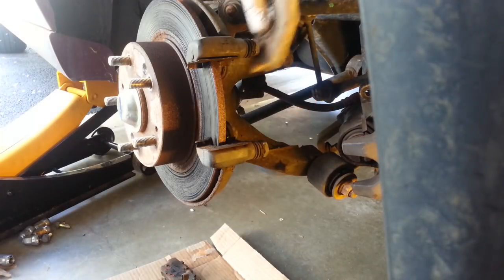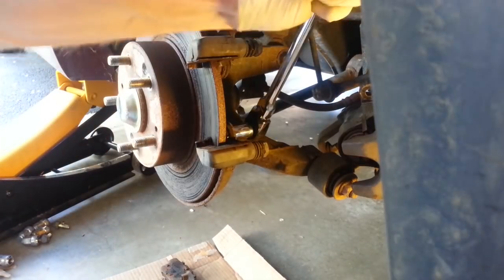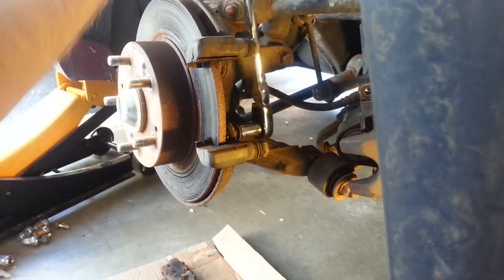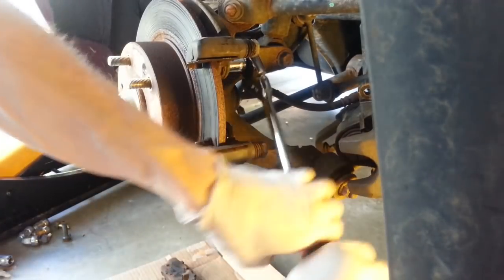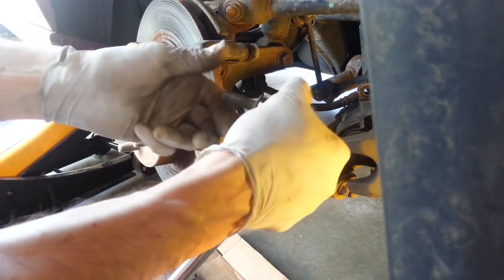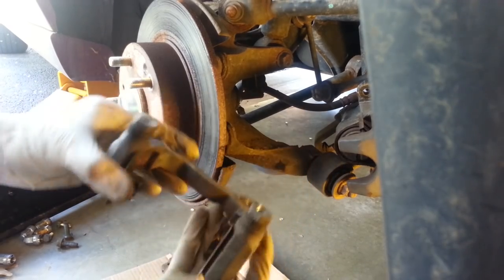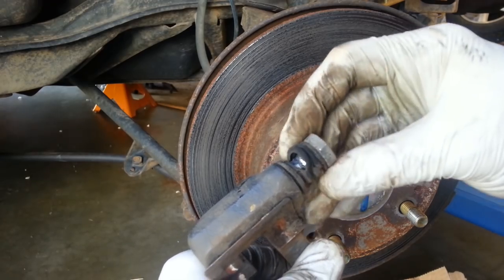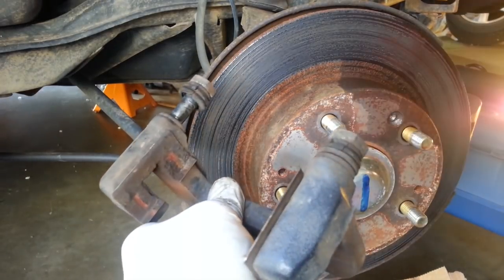These pins feel fairly free, but I'm noticing on this one I've got a torn boot, so I'll have to get a new boot. Let's remove this caliper bracket. Sure would be quicker and easier to use air tools, but not all of us have air tools. This just shows that a job like this is completely possible with just hand tools. Here's a better view of the torn boot on that caliper pin — the lower one as well. Definitely need two new boots.